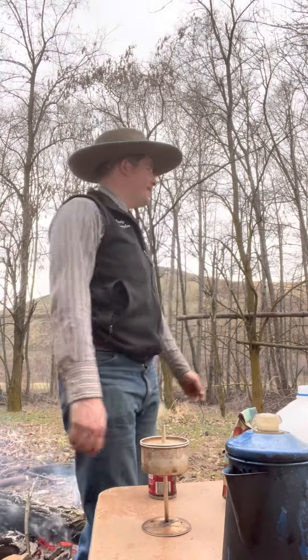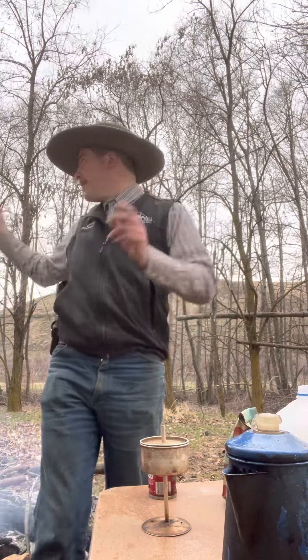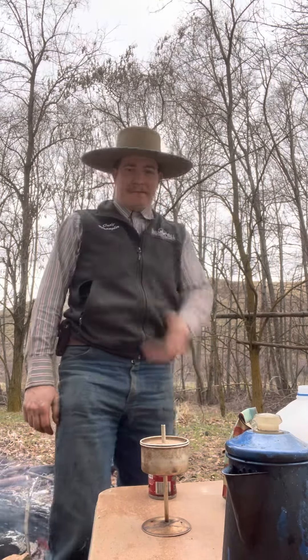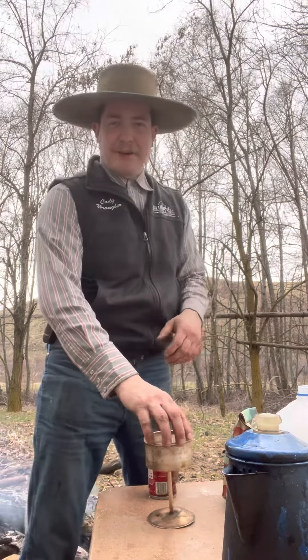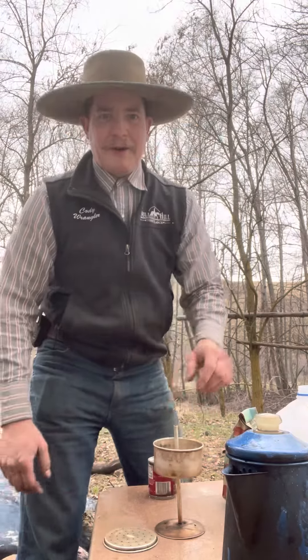It's supper time out here at spring camp. I've got the horses on the high line, got the trailer set up, time to cook a piece of that flank steak and make some coffee. That's what I want to show y'all — how I make my cowboy coffee. I've got my old percolator here.